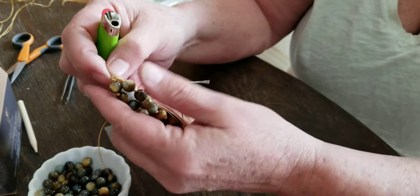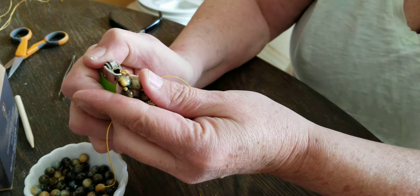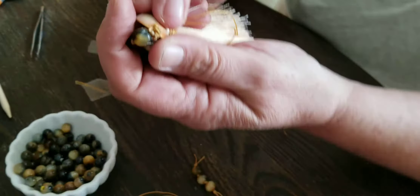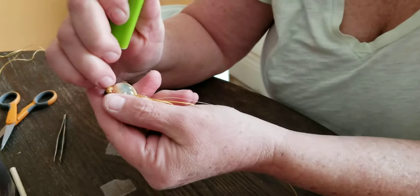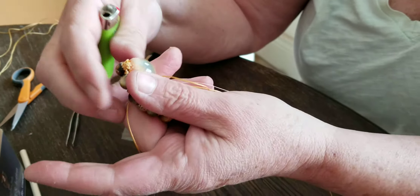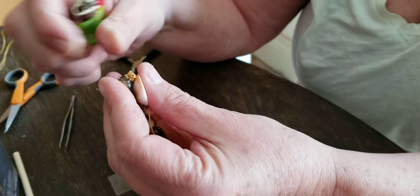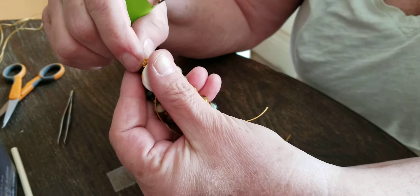You can take a lighter and very slowly — see how that's burning down? It forms a little ball on the end of that thread so it won't fray. Do that with both your little ends there.